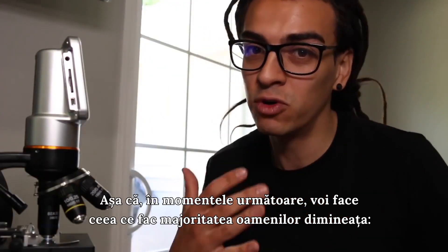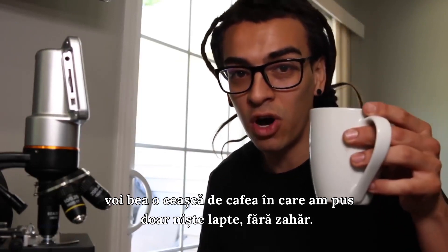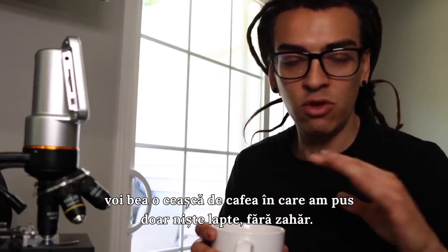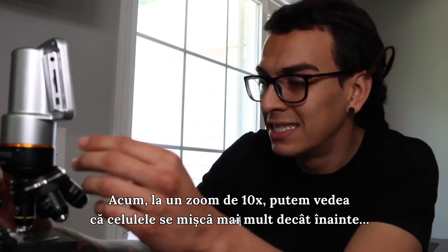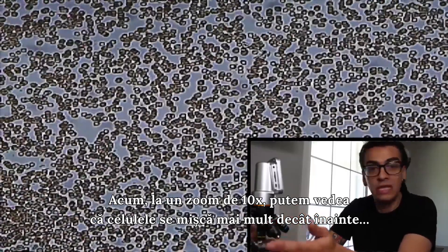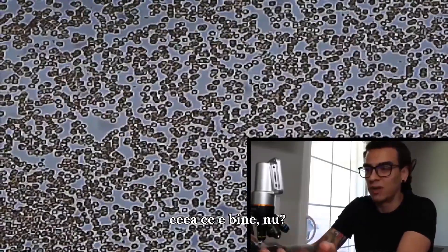I'm gonna be doing what most people do every single morning and that is drink a cup of coffee. I put almond creamer in here and no sugar. So right now we are looking at my blood at 10 times zoom. They are moving a lot more than they were, which is a good thing.